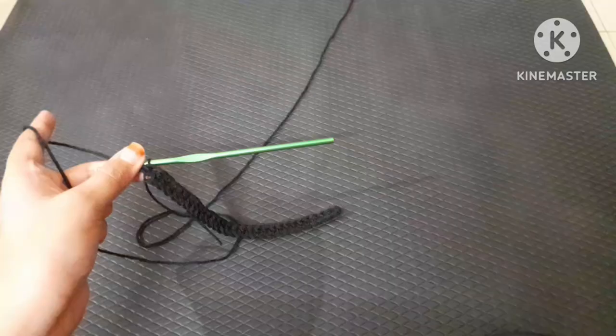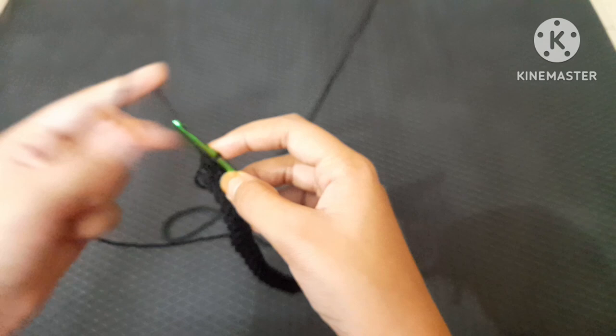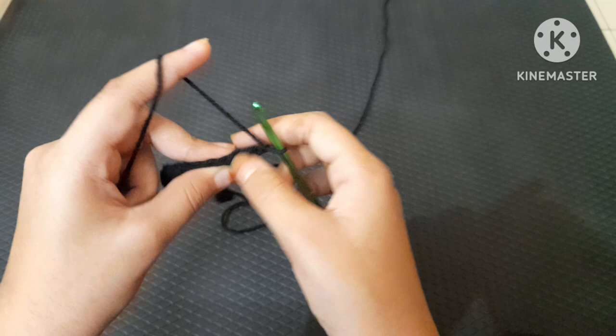Keep doing this till the end of the row. On the second row, chain one. Now, to get that ribbed look, crochet only at the back loops. As you can see, there's the front loop and the back loop — we're only going to be inserting into the back loop to achieve that ribbed texture.